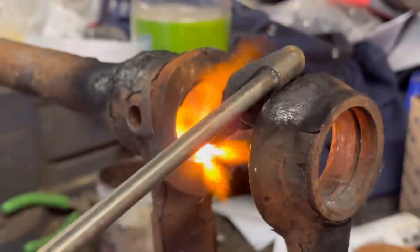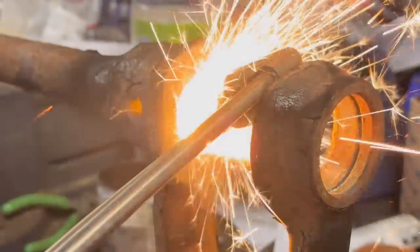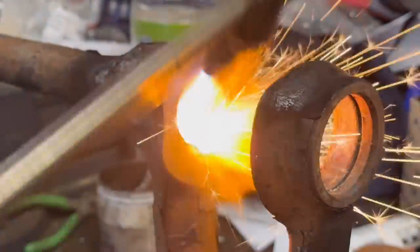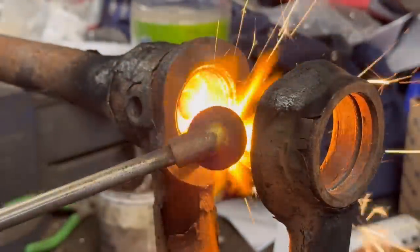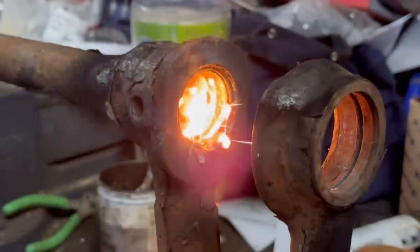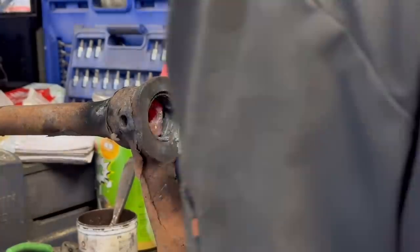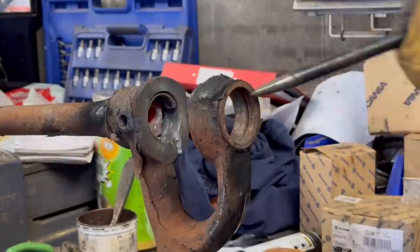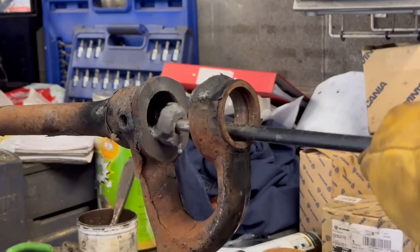Now we could run a weld round it — loads of people do suggest it — but we did not have a welder available at the time. So just a nice wee bit of heat to cut it, and just take your time to make sure you don't over-burn it. Now just going in with the chisel again, heel bar, pull the rest of it out — and as easy as that.